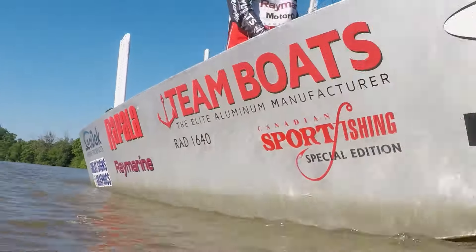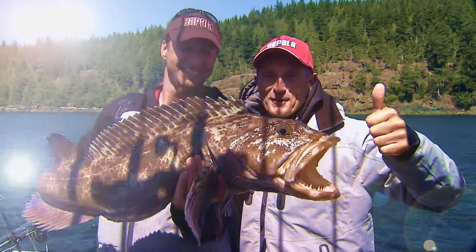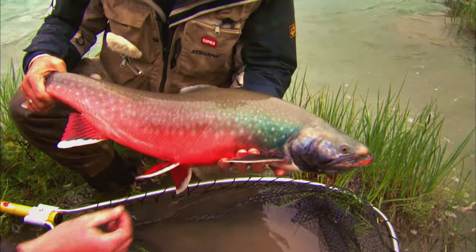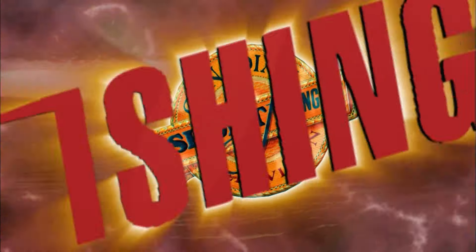Let's go fishing, people when you're in the mood. Let's go fishing, well it's just me and you. Head on down to the fishing hole, grab your hat, get your pole. Let's go fishing when you're in the mood. Canadian Sport Fishing,